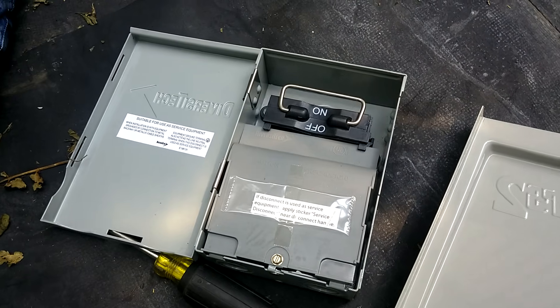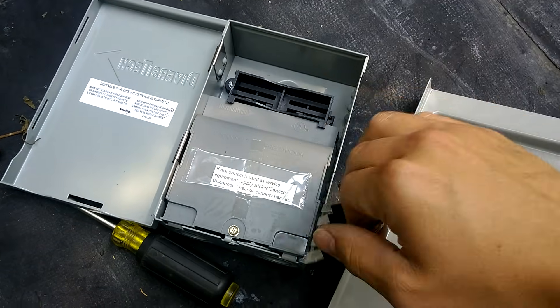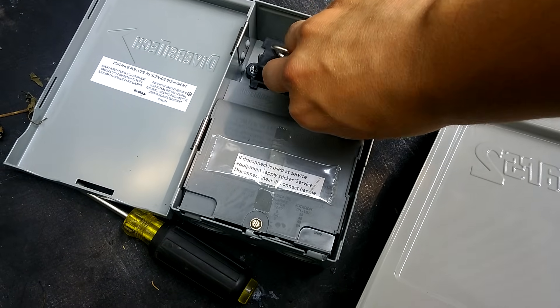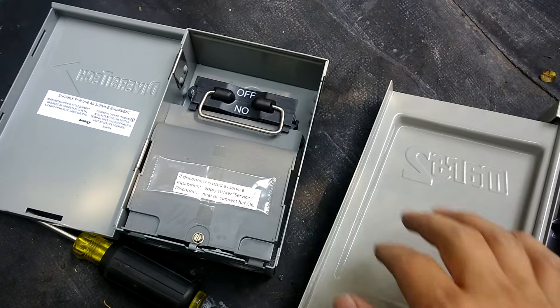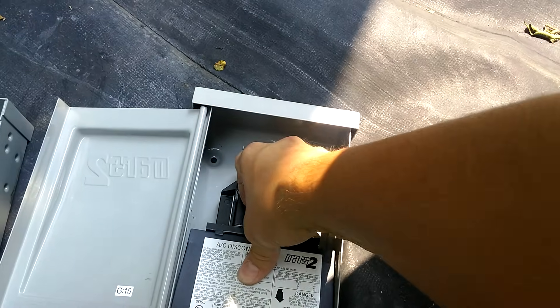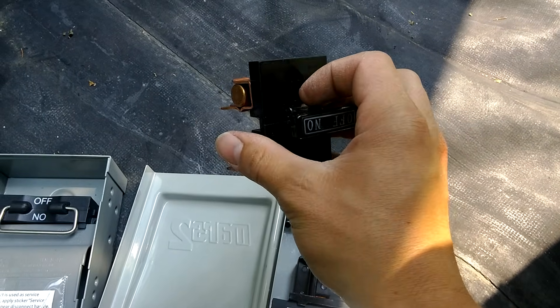So my recommendation is go with the more basic option and don't worry about getting a disconnect with fuses, because it's just kind of doubly protecting your equipment. There are certain cases where a fused disconnect is required, but typically you should be fine to go with a non-fused disconnect.